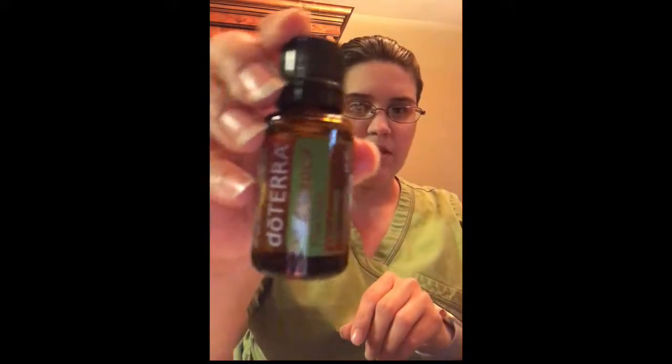The next one is Melaleuca. This one works really great — I use it a lot with my kids any time they get little scrapes. Combined with lavender, I like to clean that on there. Skin irritations, pimples, your face — works really really great. Another great thing it also helps with is toenail fungus; you rub it on there a few times a day, really really good.